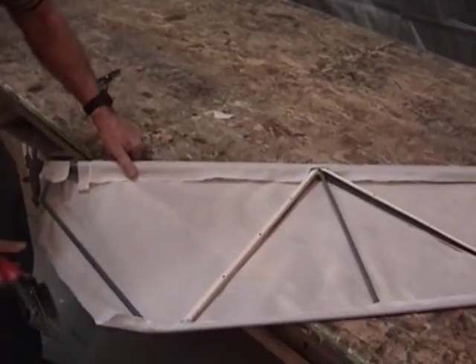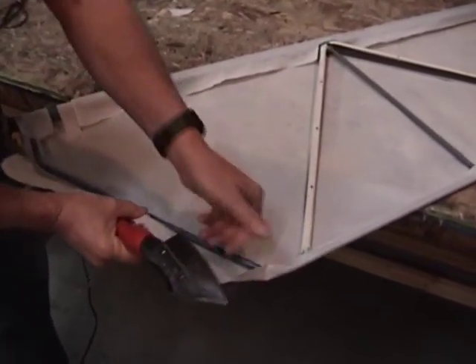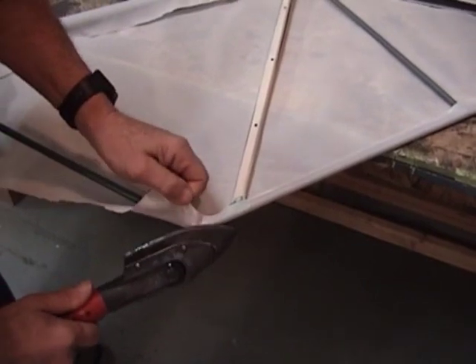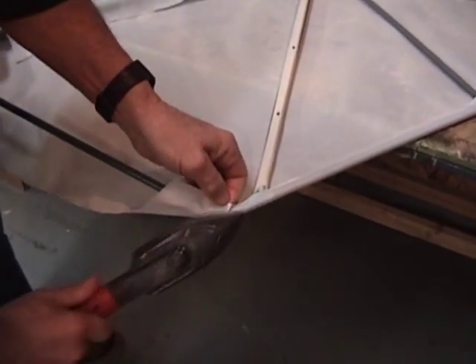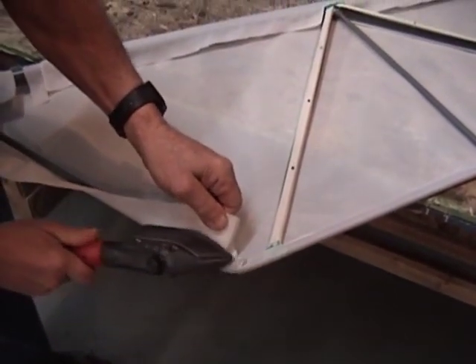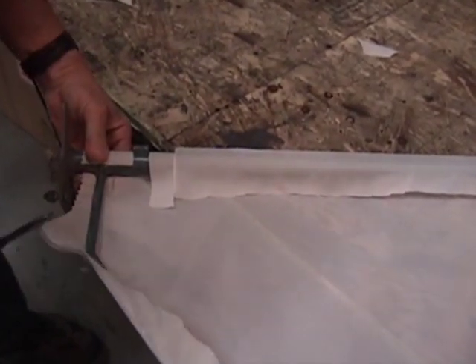What we've got left is this little run right here. We're going to get fairly aggressive with some heat. Let that start pulling right up around that real nice, tight radius there, because we're going to be coming up around this junction.